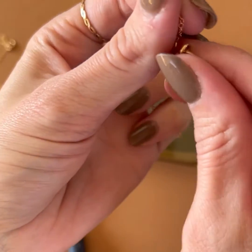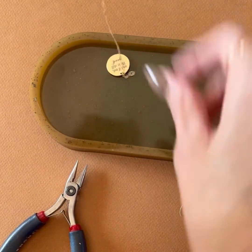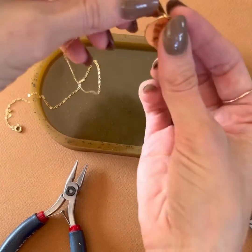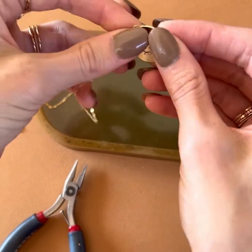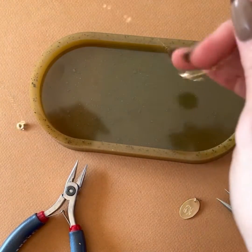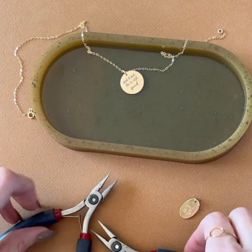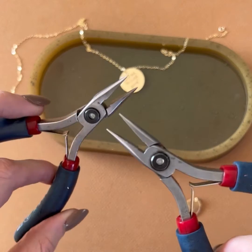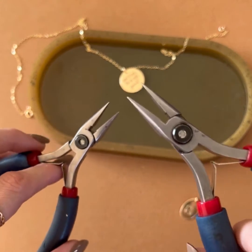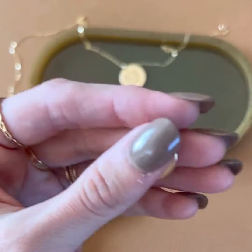This size jump ring is great once your disc is on — as you can see, it will not fall off. But if you want to add something new, you have two options. One, you're always welcome to send your jewelry back to me to add on discs. But if you want to do it from home, all you need are two pairs of pliers. I have needle nose jeweler's pliers, but any pliers you have around the house will work as long as you're really gentle and careful.